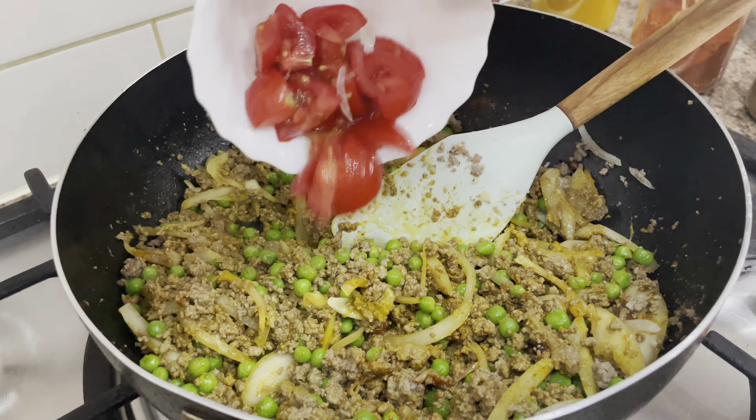Now I'm going to add some spices: one teaspoon of turmeric powder, one and a half teaspoon of red chili powder, and one teaspoon of coriander powder.